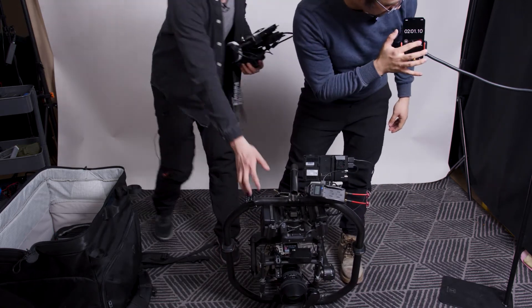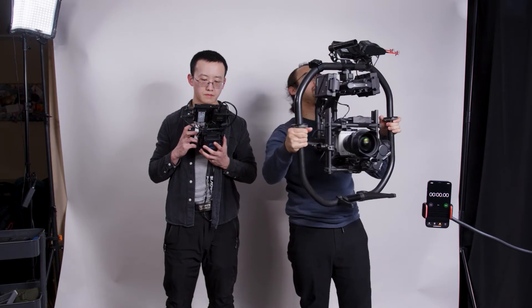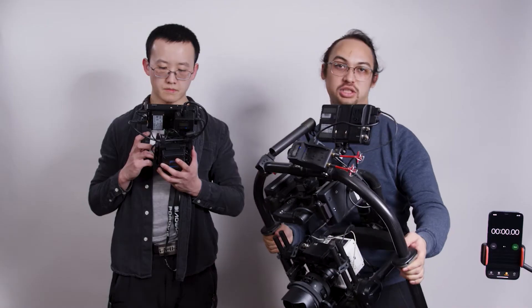And here we can see everything is set under two minutes. My friend here is pulling focus and he can also see the live feed, and I can move around freely. You might be immediately rushing to the next scene, so a quick disassembly is also a must.